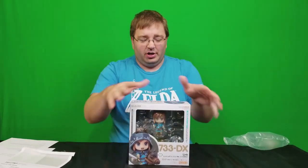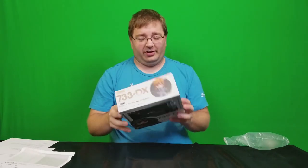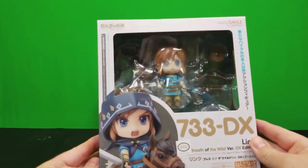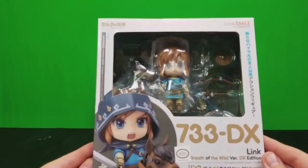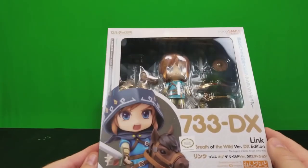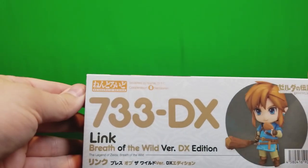We're going to change up camera angles so I can give you some up-close looks. I'll unbox it where you can see all the fine details and talk about my impressions. Here's a look at the front of the box — it's number 733 DX, with the official licensed Nintendo seal. On the side, it's by the Good Smile Company.